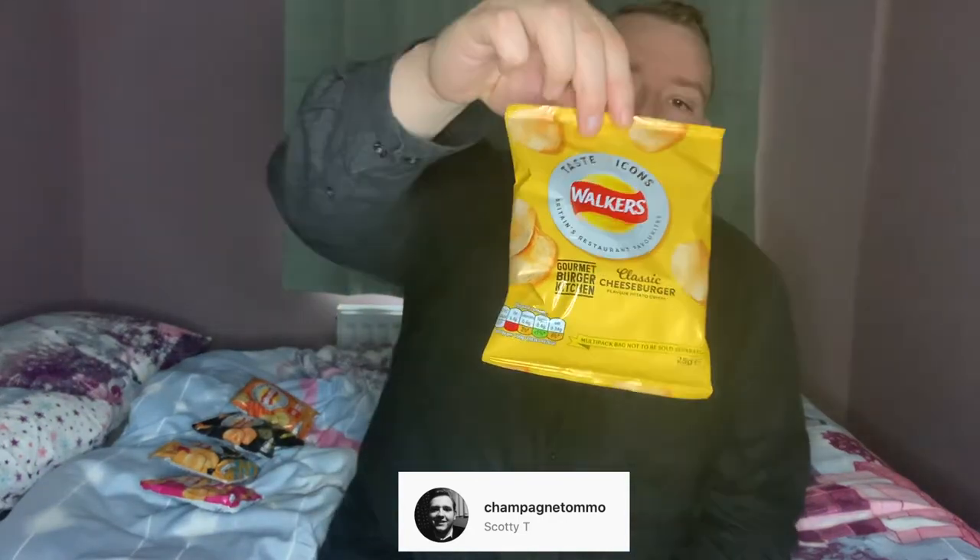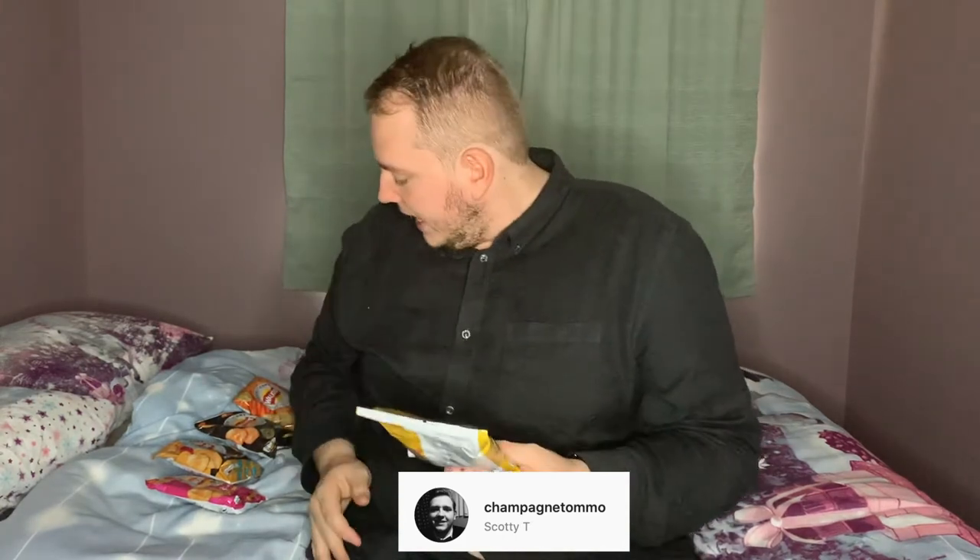First up, we have the Gourmet Burger Kitchen Classic Cheeseburger crisp. Packaging is fairly plain — there isn't really anything that suggests this is a cheeseburger. I mean, it's yellow, but it's very similar packaging to the cheddar cheese crisps that Walker's already do. Kind of a plain coloration — maybe a two on the packaging. It doesn't really shout out at you.